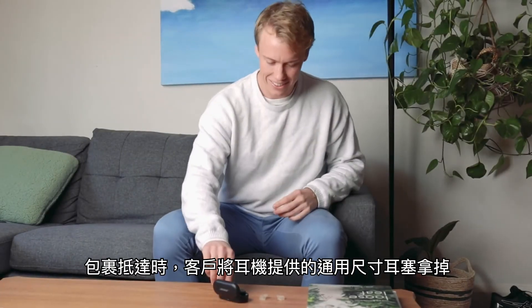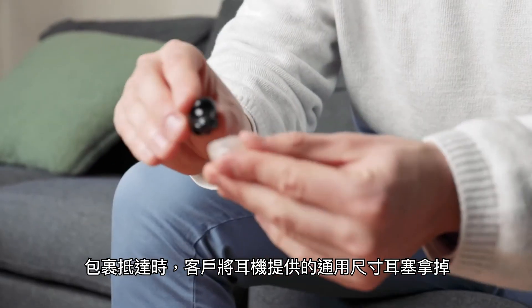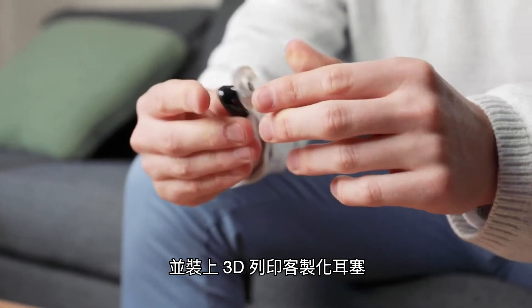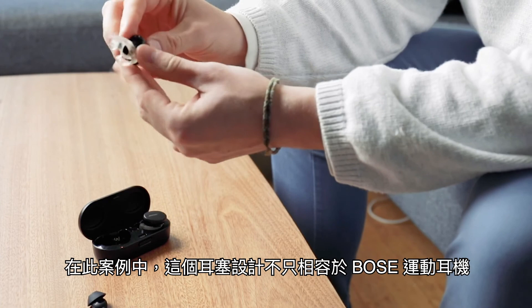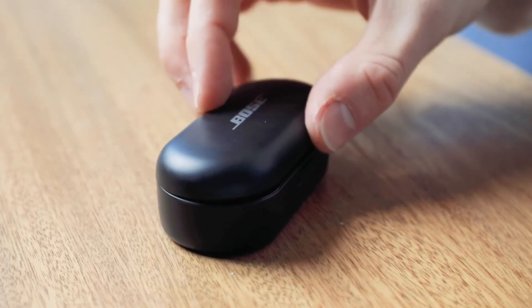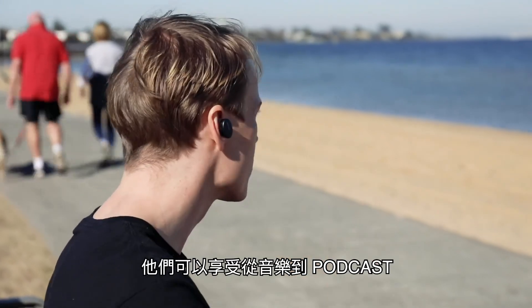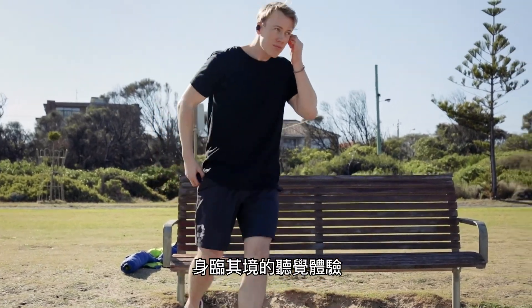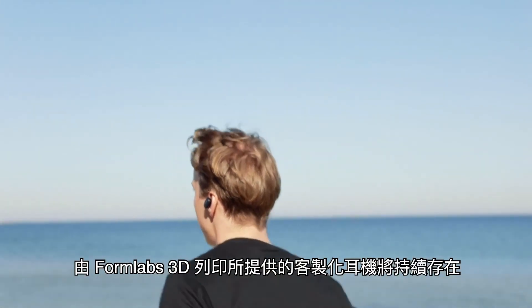Once the package arrives, the customer removes the one-size-tries-to-fit-all ear tip provided with the earphone and uses their custom 3D printed ear tip instead. In this case, the ear tip has been designed to perfectly fit the Bose Sports earphone, including its charging case. Now, when the customer wears their earphones, they enjoy an immersive listening experience. From music to podcasts, custom fit earphones are here to stay, courtesy of Formlabs 3D printing.